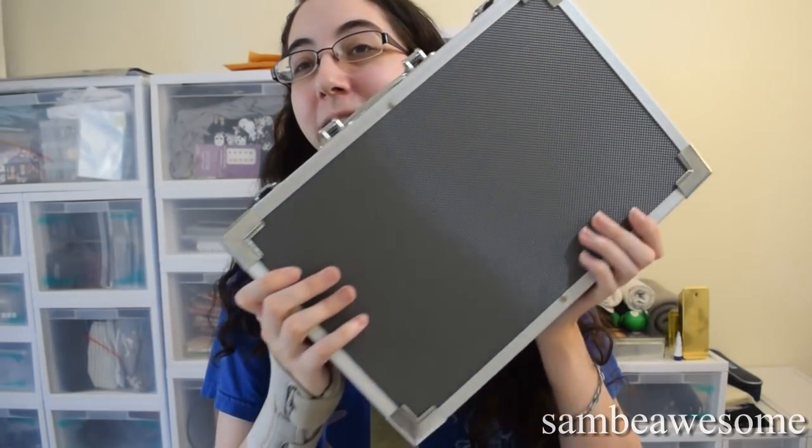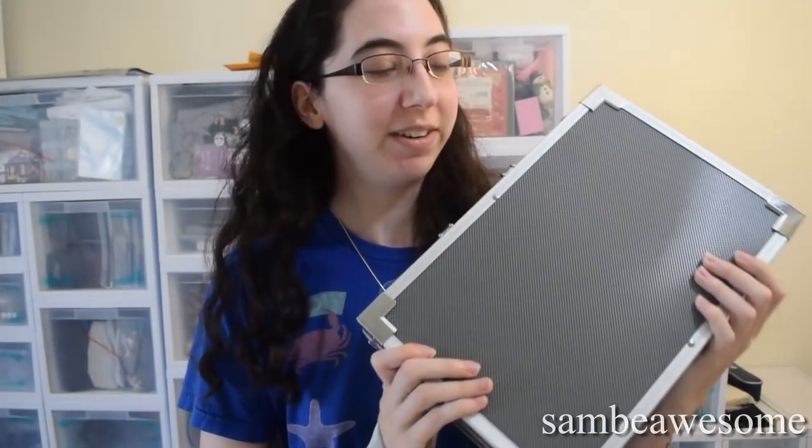Hey guys, it's Sam, and in this video I'm going to be unboxing the Artist's Loft Mixed Media Giant Art Kit, which is very big and very heavy.